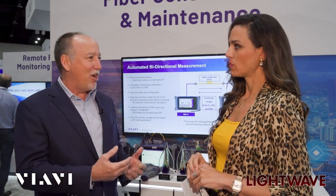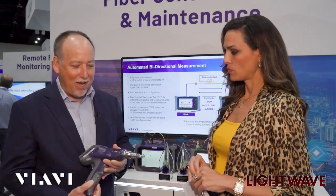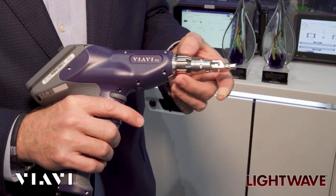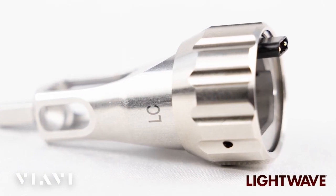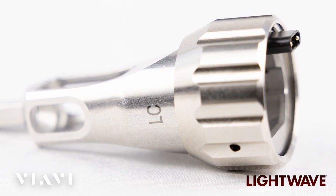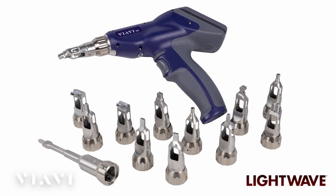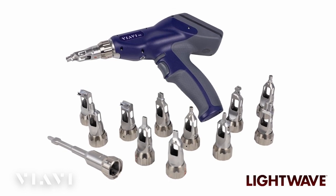One of the things that helps make this faster and easier is the Auto-ID tip. On the fiber inspection scope, you can unscrew the tip and screw it back in. There's a chip in the tip that communicates with the test device itself that pre-sets up the fiber inspection scope so the technician doesn't have to do any manual entry or setup. It really is an elimination of errors.